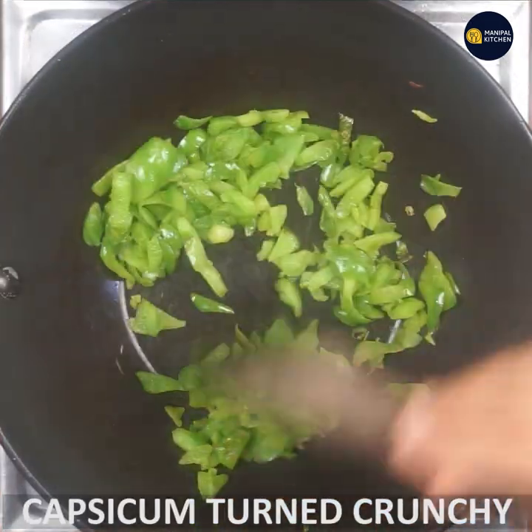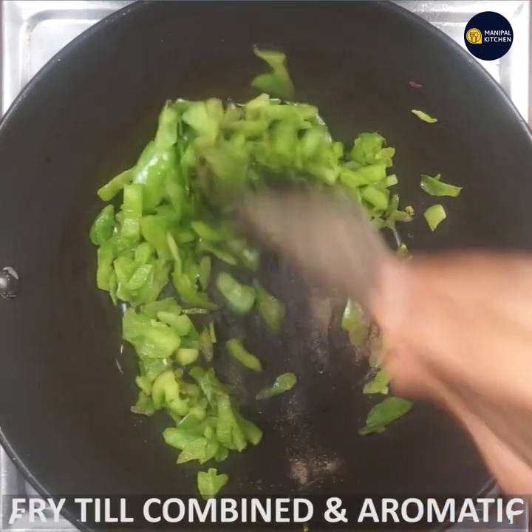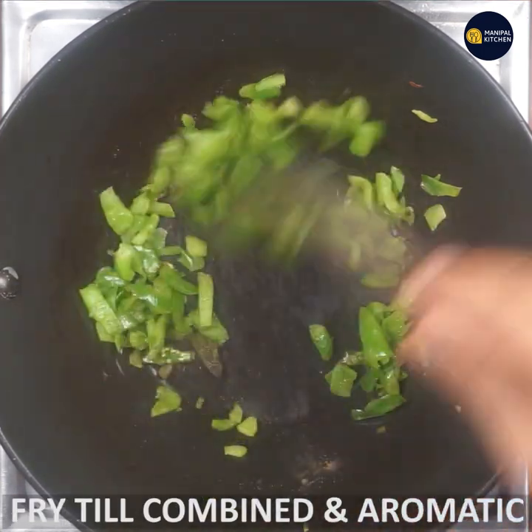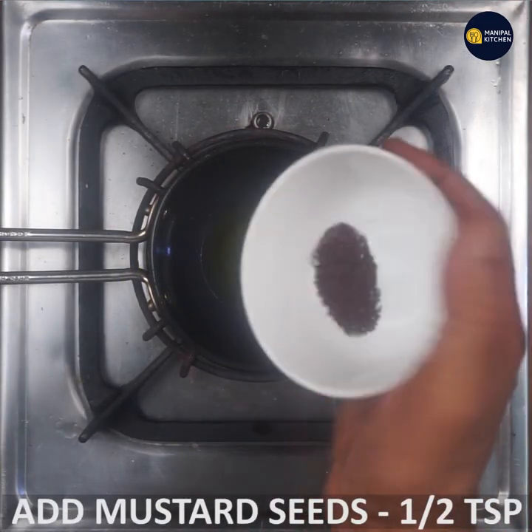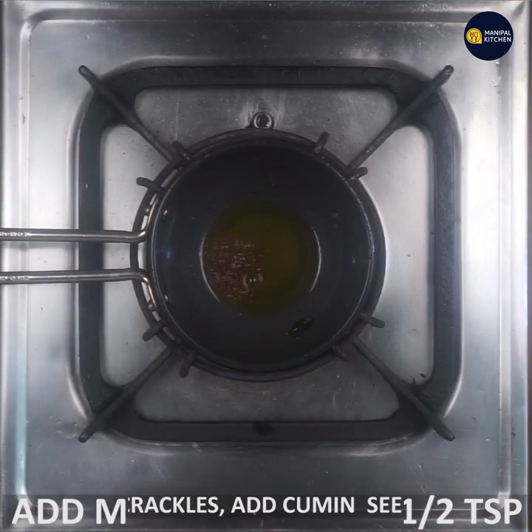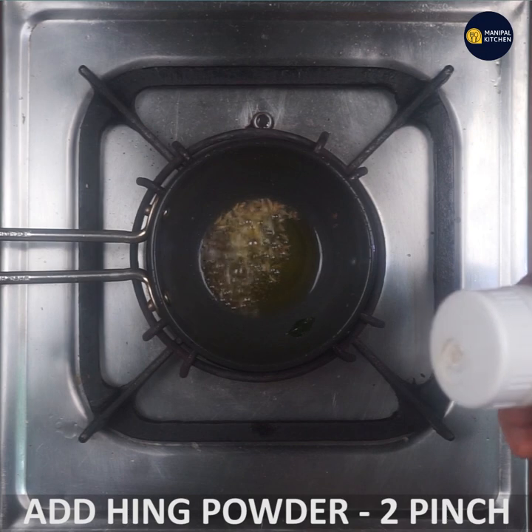Now we have pepper powder. Adding pepper powder — use 1 teaspoon of pepper powder on top. Then add 1 teaspoon of hot pepper powder. Add 2 teaspoons of red powder. The powder is completely mixed in.